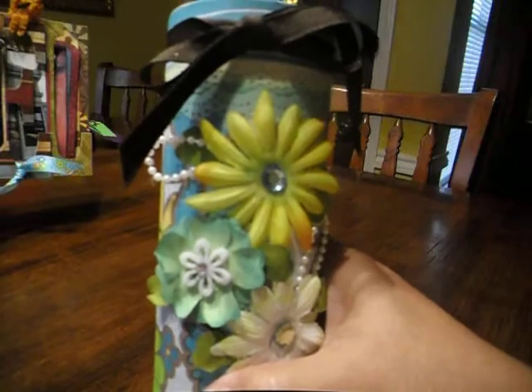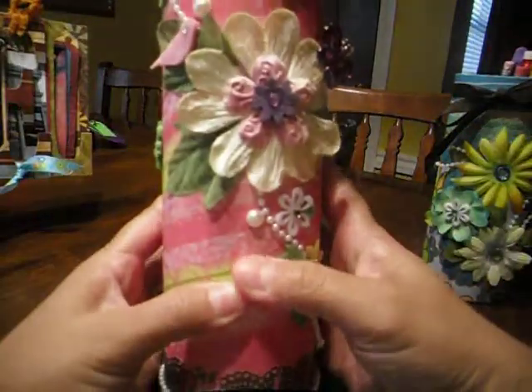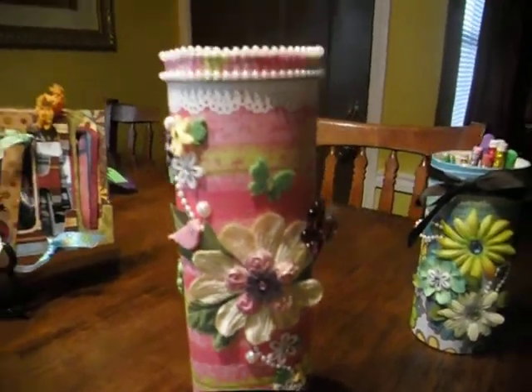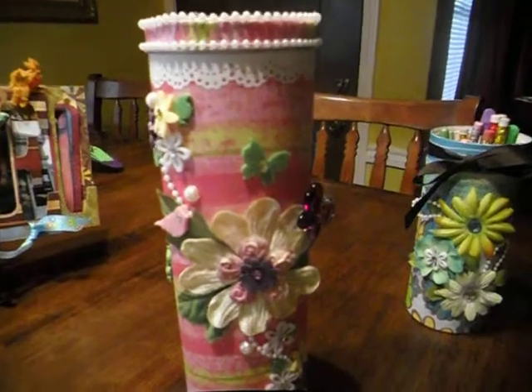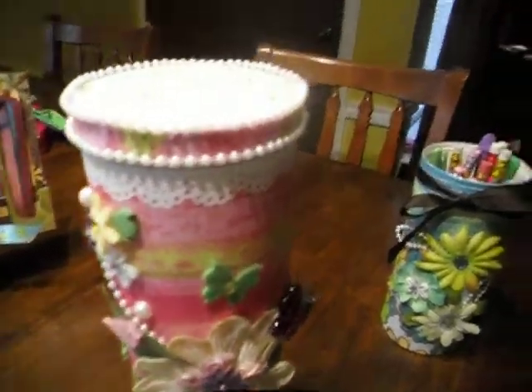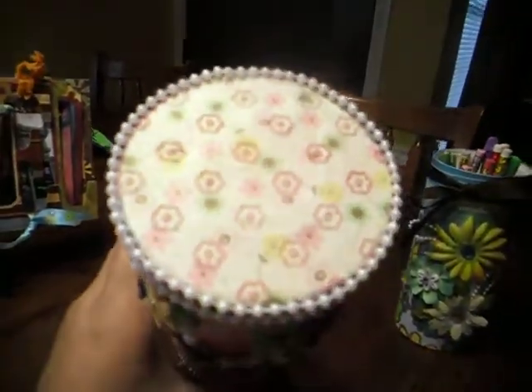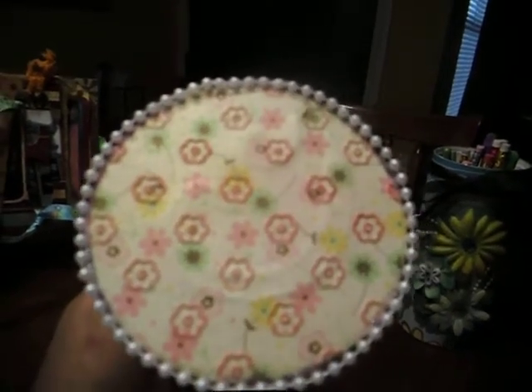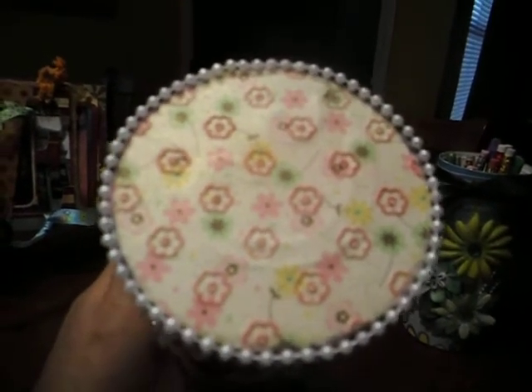I also did a cookie tin, pretty much the same. Let me fix my camera. Basically, this is the top of it. I embossed it with some flowers and added a little bit of glimmer mist to it.